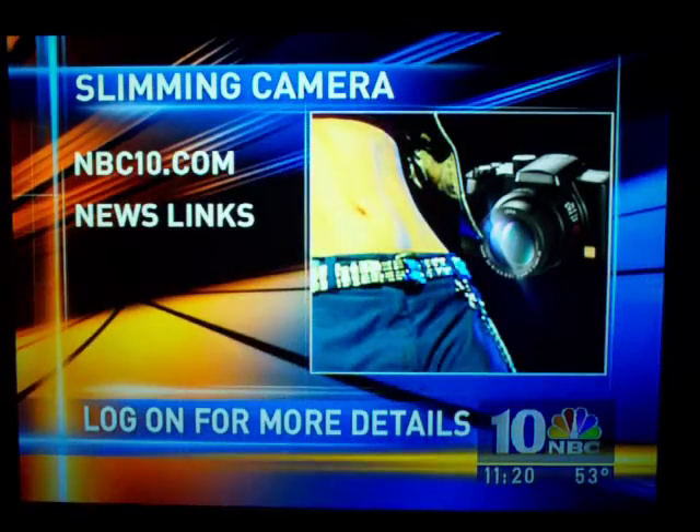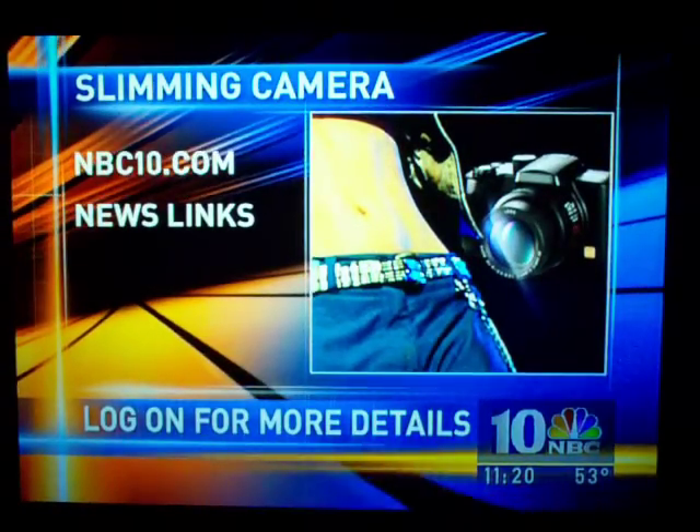In Plymouth Meeting, Dawn Timoney, NBC10 News. Check out the slimming camera for yourself — just go to NBC10.com.